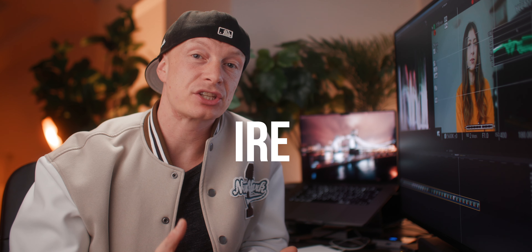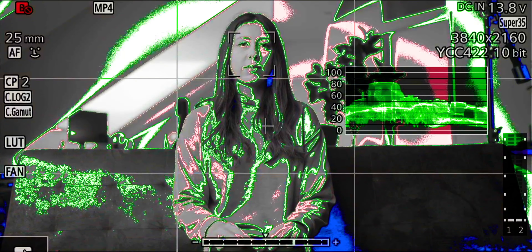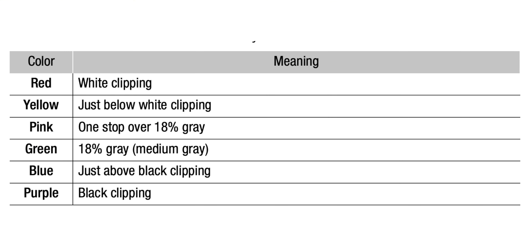The measurement our scale uses is called IRE. My next favorite exposure tool is false colors. When we press that button, we see a range of different colors, and those different colors mean different things. Red means we're clipping our highlights, whereas blue means we're crushing our shadows. Everything in between shows the different IRE values we see in our image.